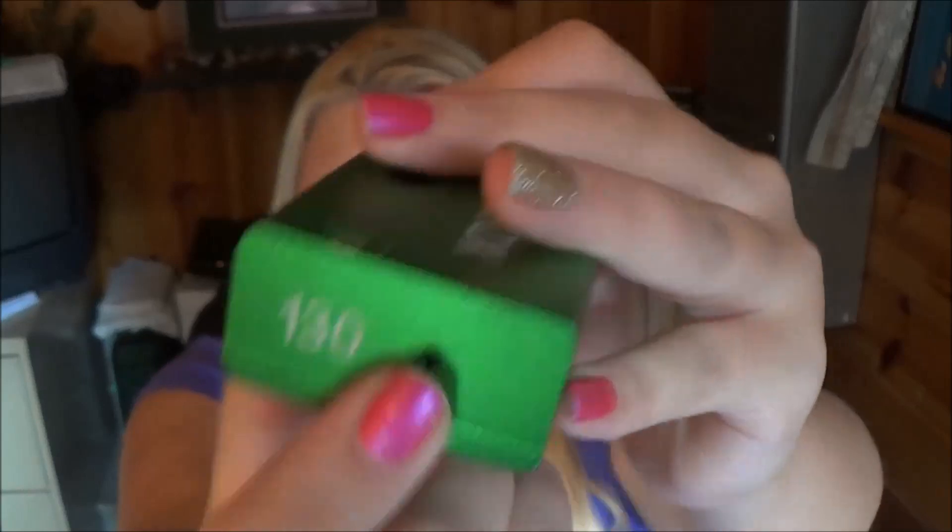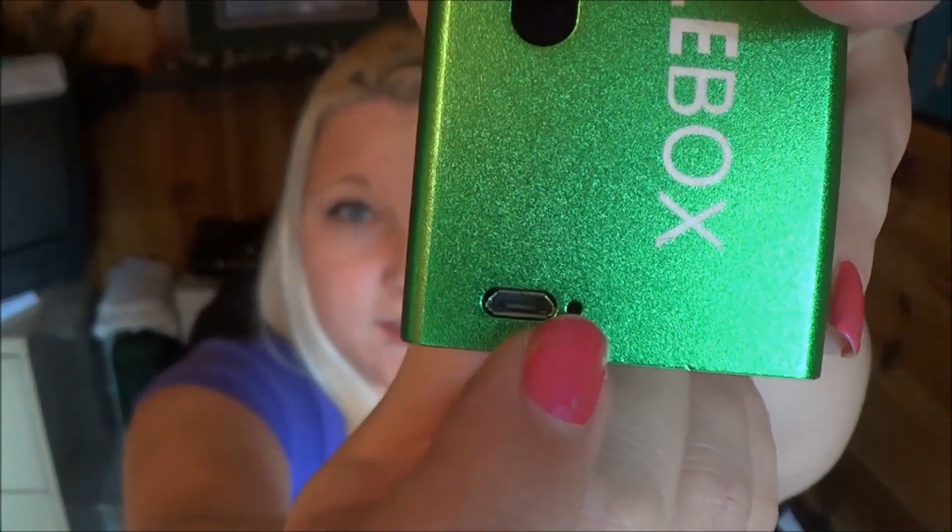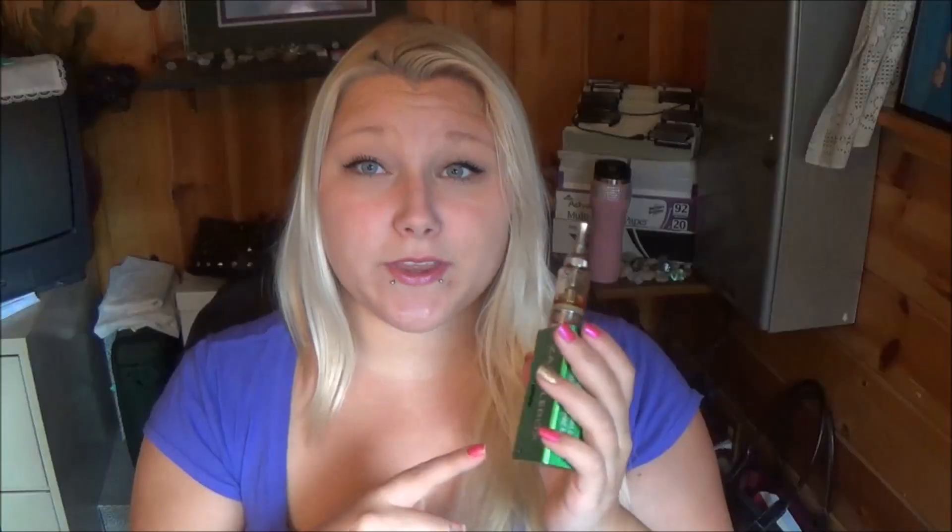This is a battery venting hole. Here is the charge port and this is the charge indicator — when it's charging the little light will be red and then it will turn green when it's fully charged.